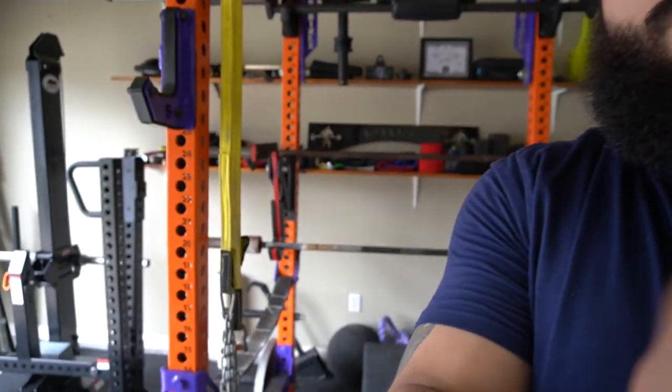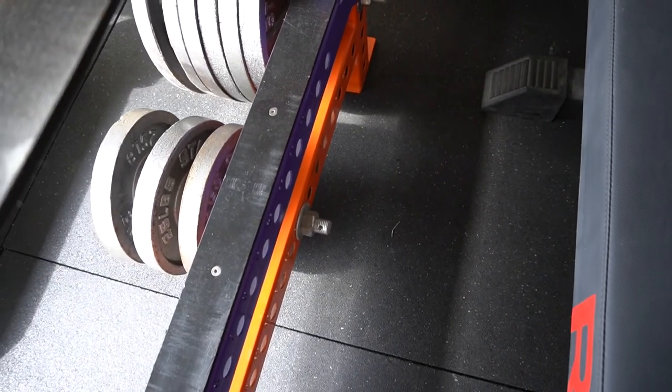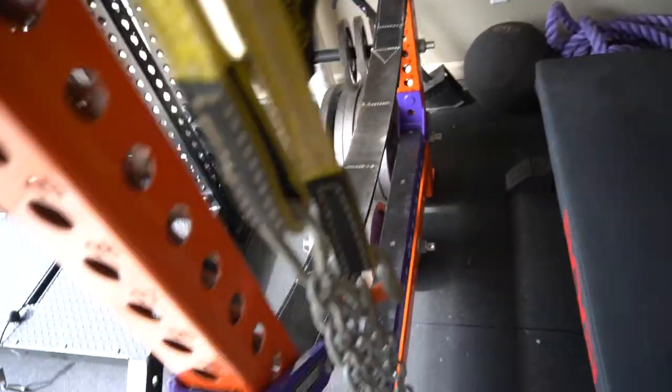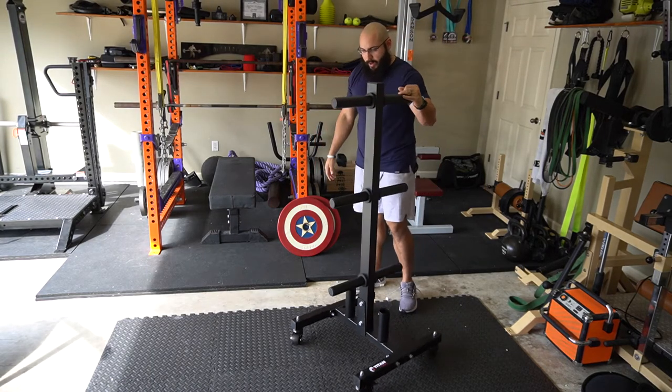One of the reasons why I wanted to get this plate storage is to get rid of the plate storage I currently have on my squat rack. Those are so annoying — you can see the plates on one side, and on the other side the bolts are exposed. Anytime you step inside the rack you have the possibility of hitting your ankle against those, and I'm speaking from firsthand experience when I say that hurts when you're getting ready to squat. Now that I've bolted everything down, I'm going to take all the weights from this rack and throw them on here.